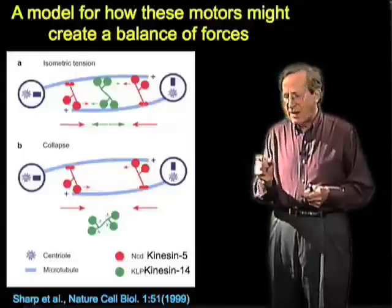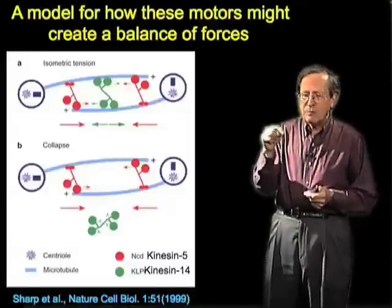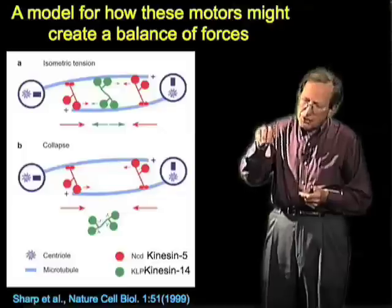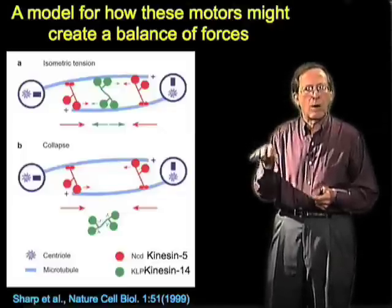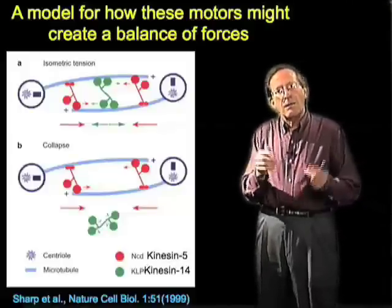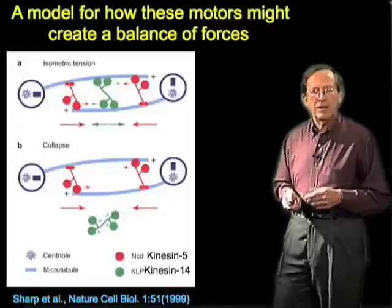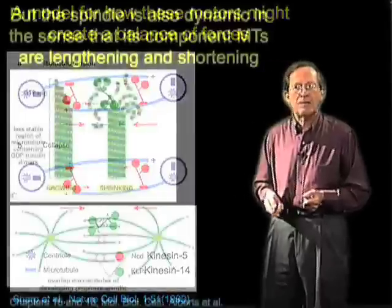I've often thought about this the way you might think about how you do fine motor control. You want to be able to push in both directions, so you hold something between thumb and fingers and now you can manipulate it quite precisely, like a violin bow. Here the spindle is manipulating the inner zone microtubules by being able both to push and pull on them at the same time.